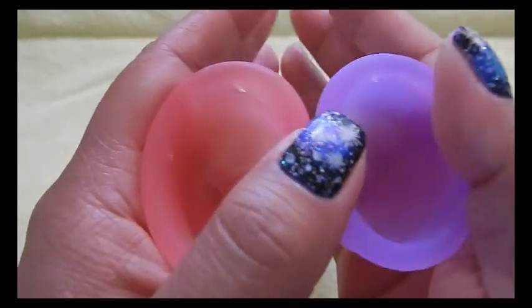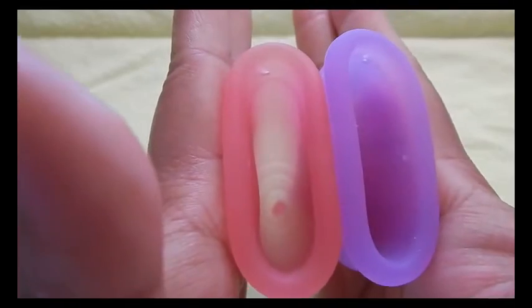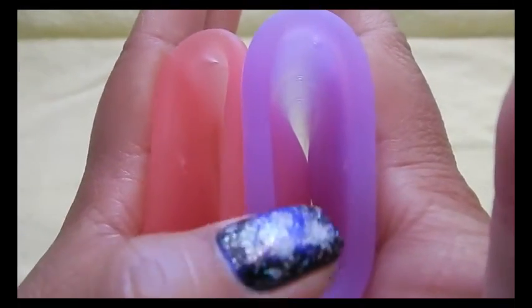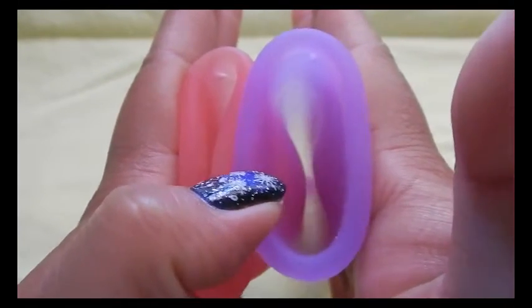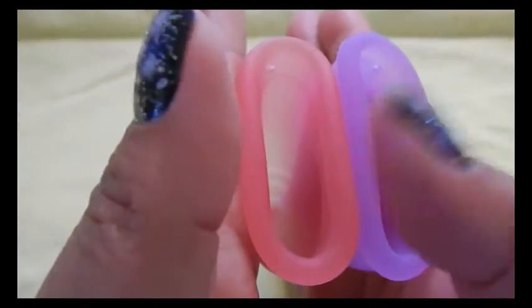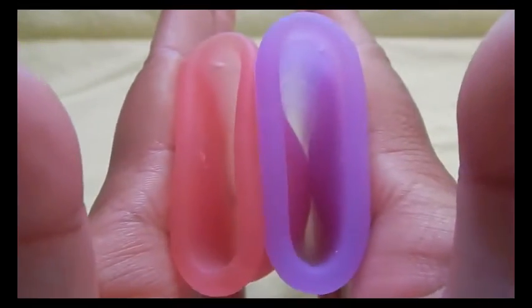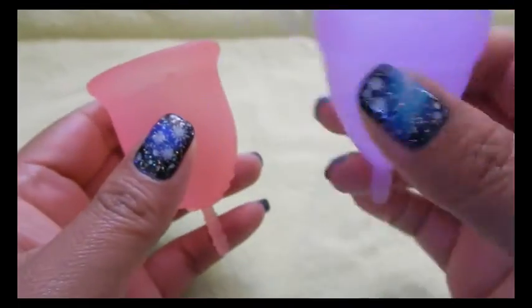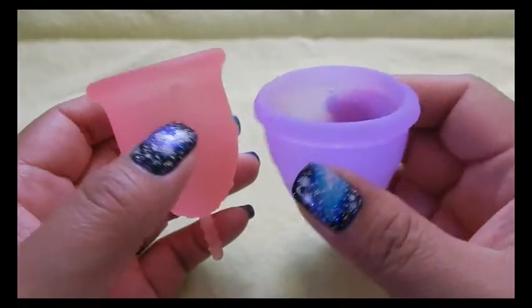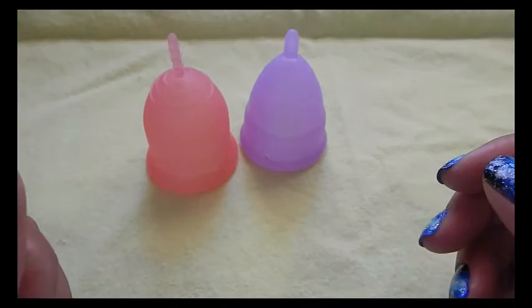The pink cup here is the Lena Cup and the purple one is the Eva Cup. I press them together in my hands and look on the inside — here you can see that the Eva Cup is caving in on itself and meeting in the middle, while the Lena Cup has enough resistance to hold up and press against the Eva Cup. So in this case the Eva Cup would be the softer cup. I just keep going through all of my cups seeing which one is more firm and which one is more soft, and putting them in that specific order.